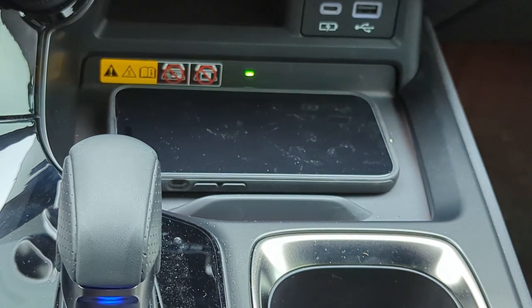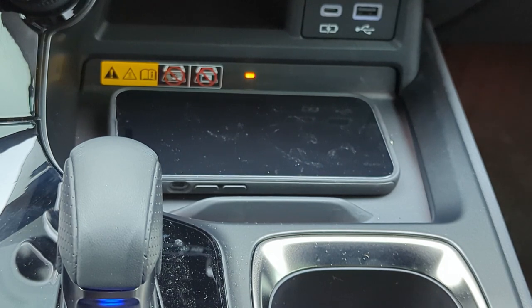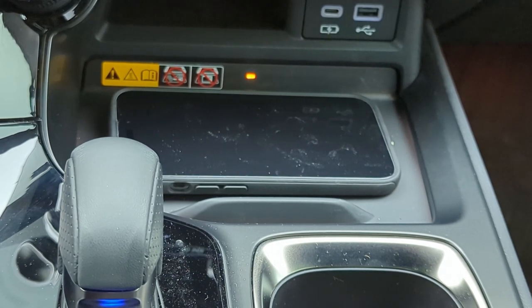Hey it's LSFT here, and today we're looking at the Qi wireless charger again — specifically two new cases I've purchased to see if they improve Qi wireless charging on the 2022 Lexus NX.